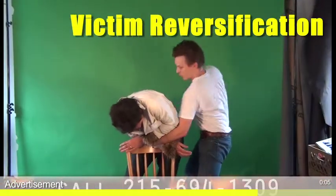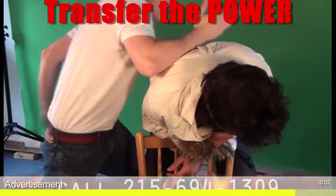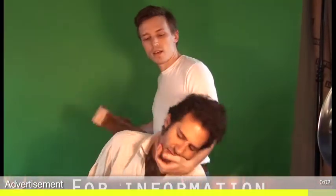One, two. One, two. Final blow to the neck.